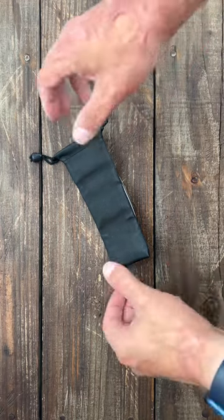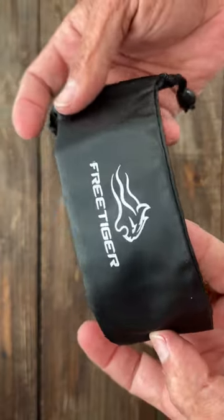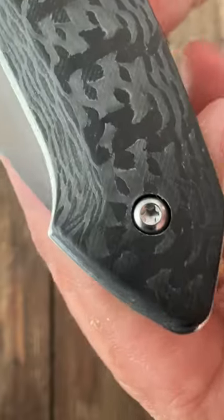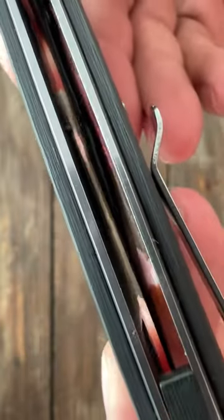I picked up a new knife off Amazon from a company I have not bought from yet — Free Tiger. They make affordable, cheaper knives. This one looked really interesting and it said carbon fiber. I was expecting it to be a laminate for the price tag, but you can see it's definitely full-on real carbon fiber.